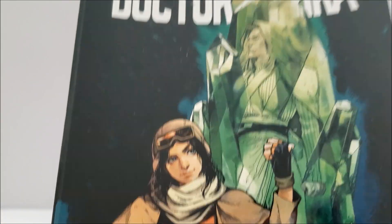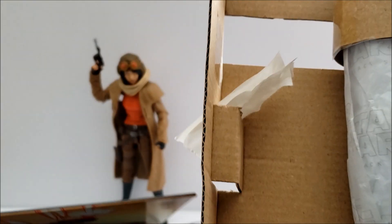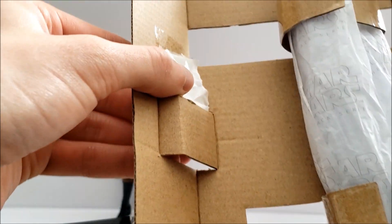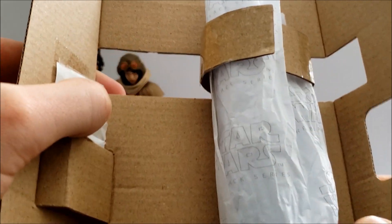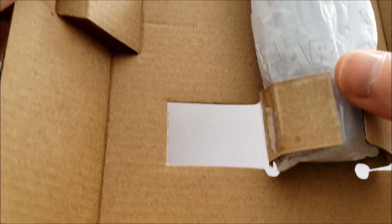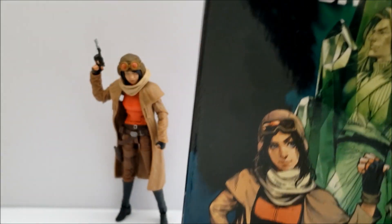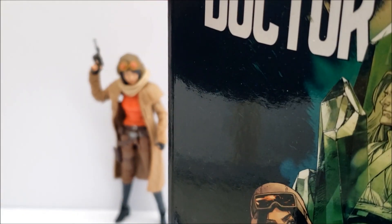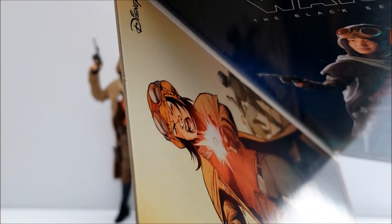Inside the package, the weapons and accessories are included in a paper tab, and the figure itself is wrapped in paper that says Star Wars: The Black Series on it. Personally I don't like this at all. We'll find out soon how successful this packaging approach will be for Hasbro — personally I don't think it will be.